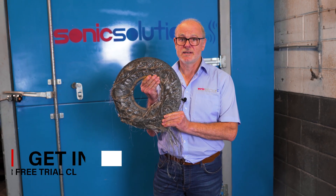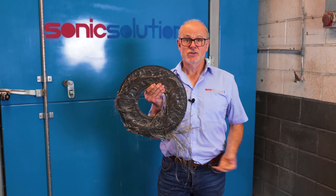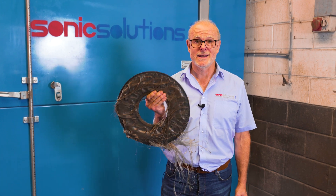If this is of interest, send us your dirty laser discs for a free trial clean so we can prove what we can do for you. Just email us or call us and get your free trial clean now.